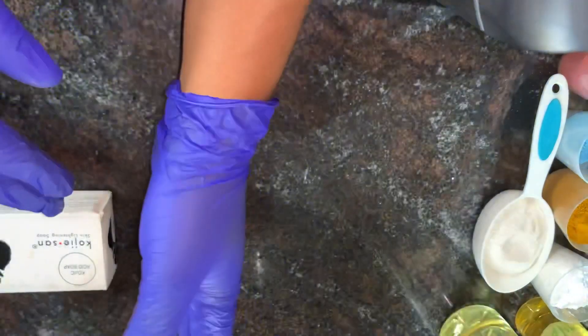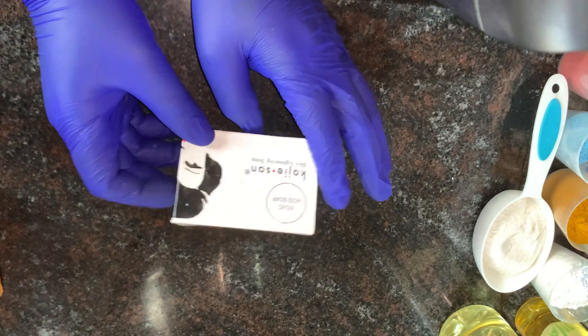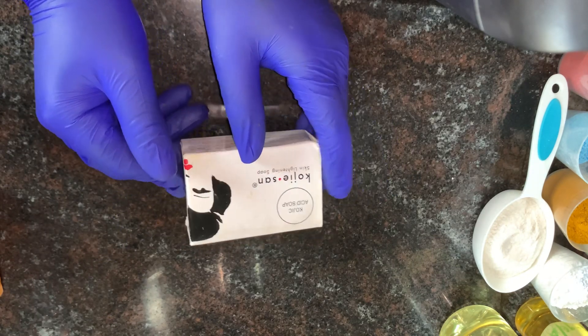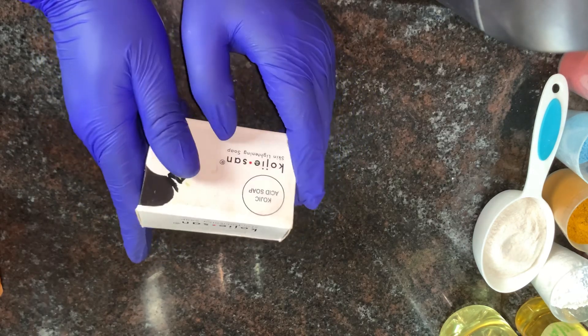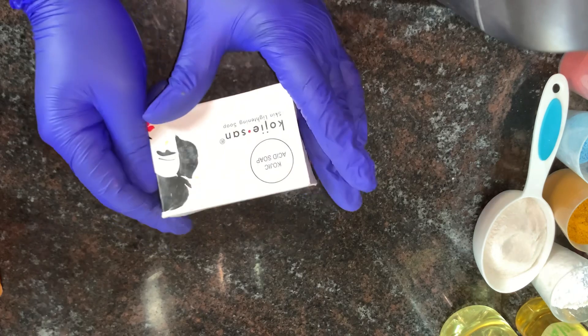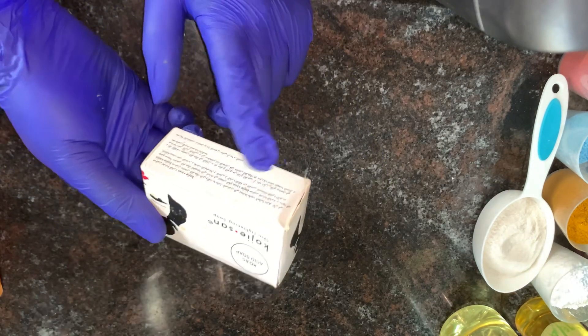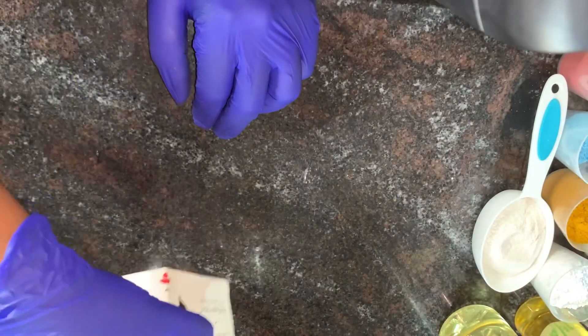The first soap I'll be showing you is kojic acid soap. This soap lightens the skin, helps get rid of dark spots, helps get rid of pigmentation, and also brightens or lightens the skin. If you haven't tried this soap before, I think you should — it works very, very well on its own. I have one of these in this paste.